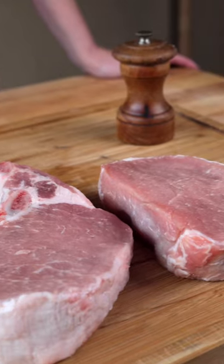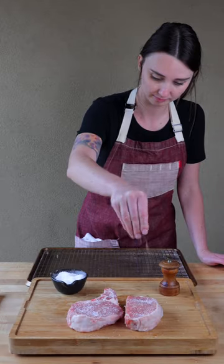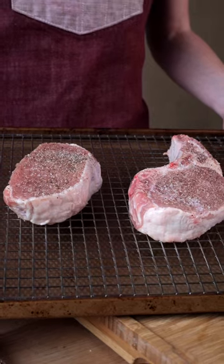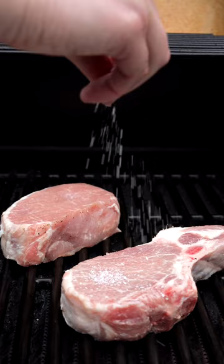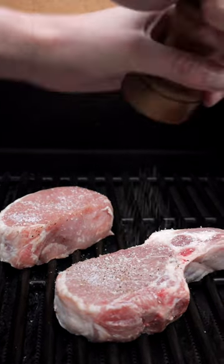Today we're going to make pork chops two ways. One will be boneless and the other bone in. We're going to coat each generously with salt and pepper. Place those on the grill. Don't forget to season that other side.